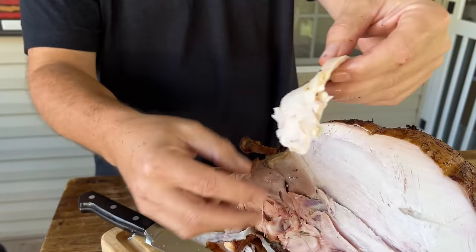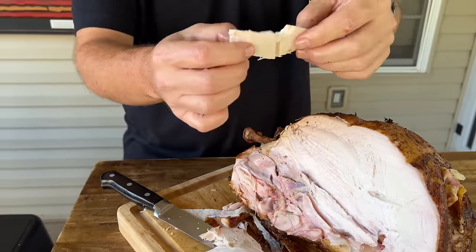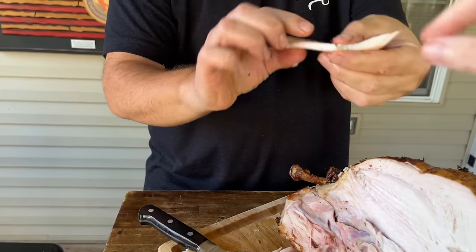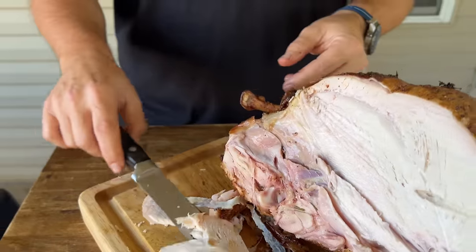I mean, I would still pick this turkey even over a brined turkey if the brined one is done wrong. It is perfectly cooked. Good job.